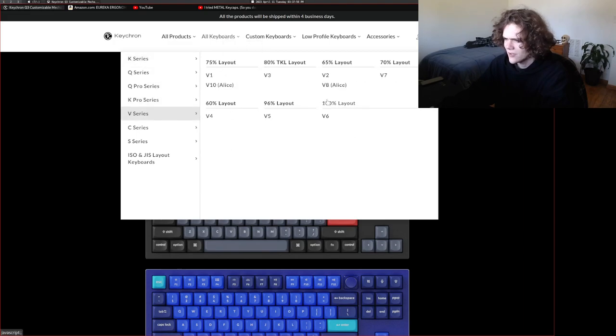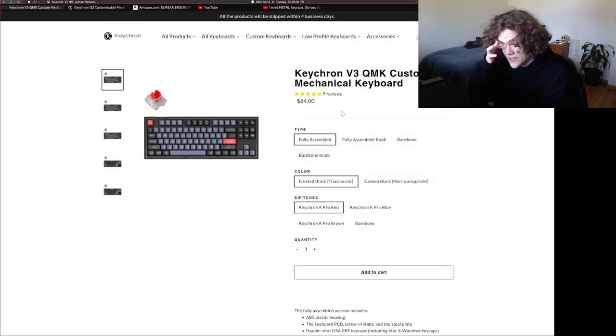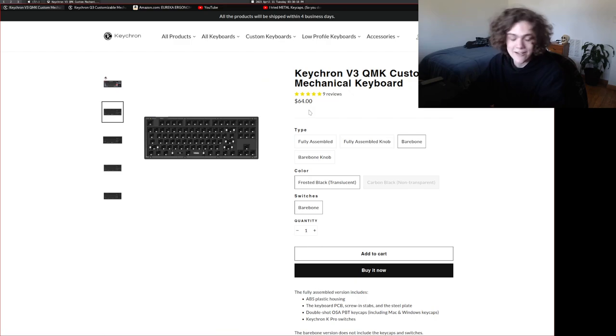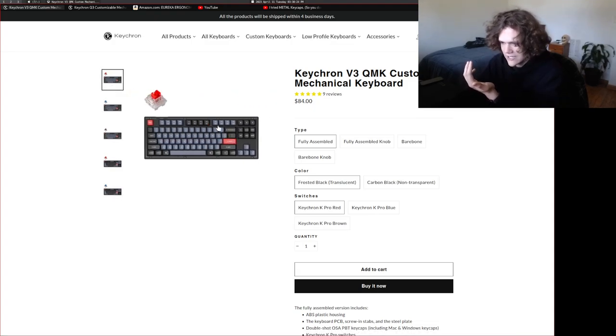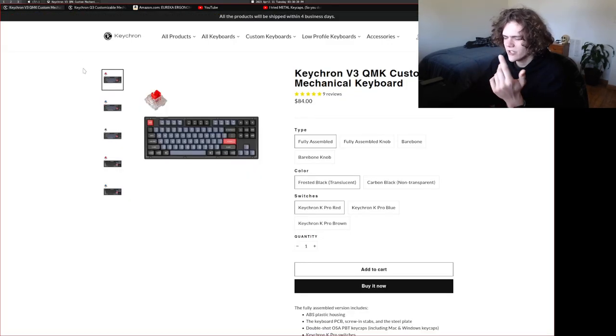They also just released these super cheap keyboards — a new line called the V-Series. It's $84 after shipping, so like $104. Very cheap. If you go for the bare bones version, it's only $64, that's only $94 after shipping. Just really incredible. I've heard very good things about this keyboard. I don't really like the plastic body — I would much prefer something made out of metal — but if you're looking for a really nice keyboard just to have and experience, I've heard very good things about it on YouTube.